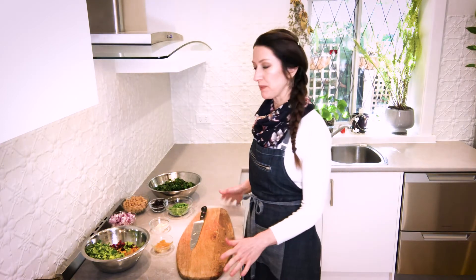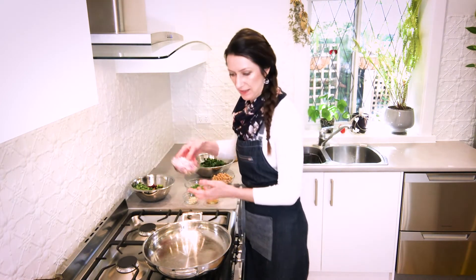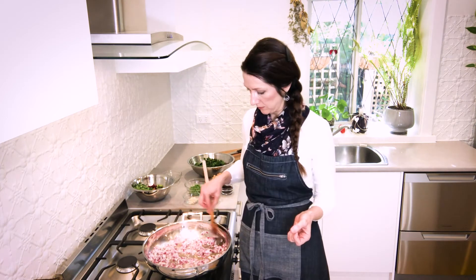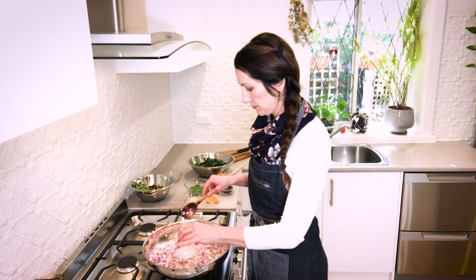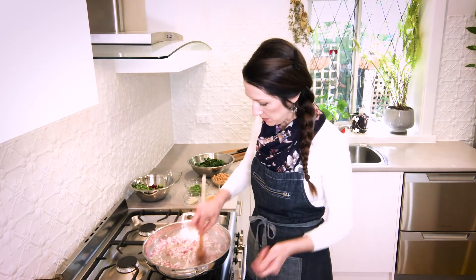That's our prep done. I'll move my stove cover out of the way and we can get cooking. Bring your pan to a medium heat and once you've got a little bit of heat there, add the onions. Once you notice them starting to catch on the bottom of the pan, add a little splash of water and just use that to deglaze the pan to lift up all those little caramelised bits that have stuck to the bottom.